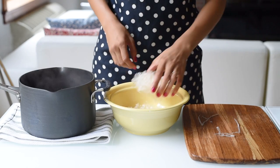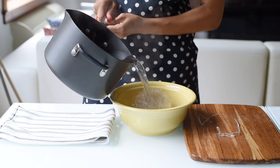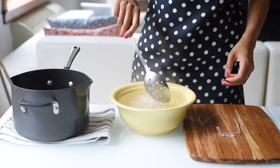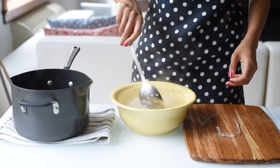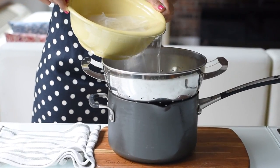Our first back-to-school easy vegan lunch idea is a Thai noodle salad. We'll start with rice noodles — just check the package instructions for cooking. Usually you'll soak them in boiling water for a few minutes and then drain. You can use any kind of noodles you like though.